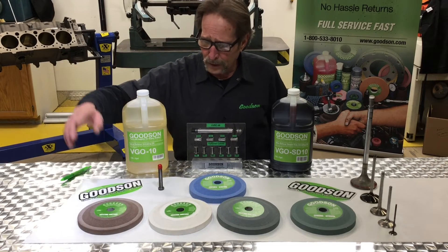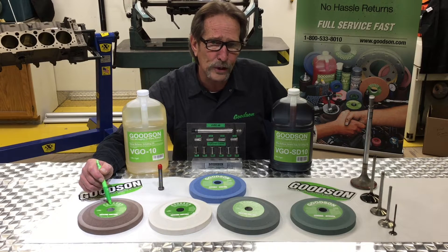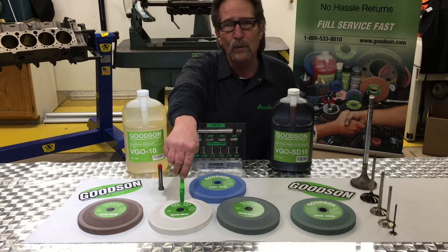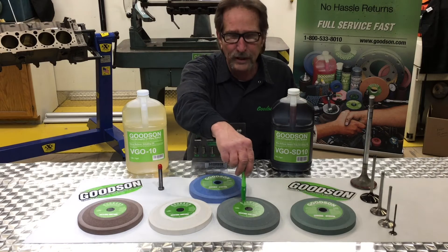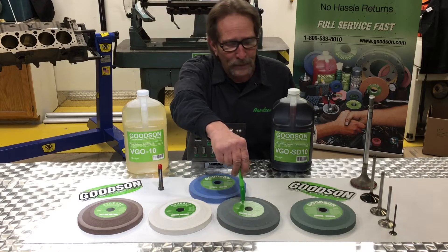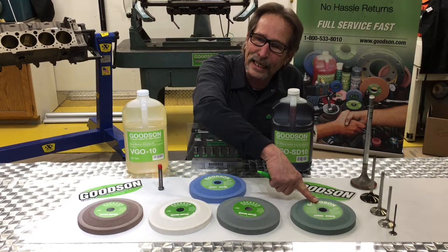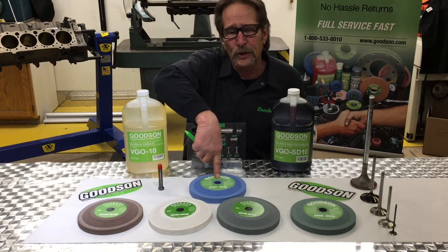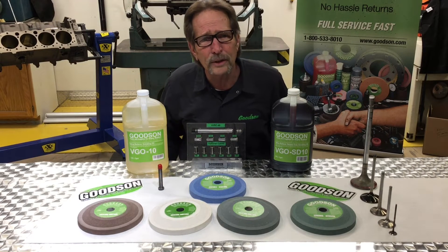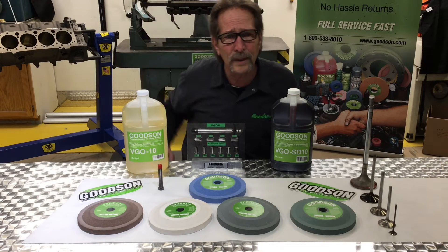On this side of the table you can see I've got the GV280. This fits the SVS QuickWay machine and this is the original general purpose spec. This is our GV281 — it's for stellite valves. This GV282 is the original QuickWay spec for grinding titanium. The GV282A is a Goodson spec for grinding titanium. The blue wheel you see back here is also a Goodson spec — a general purpose stone designed to handle harder materials. A lot of medium-duty diesel valves with multiple alloys in them can be ground right here.